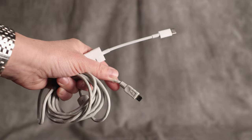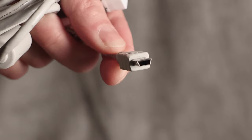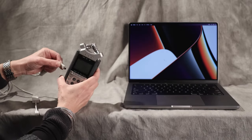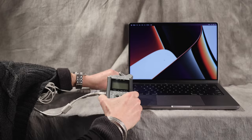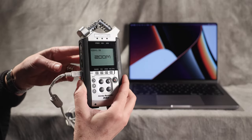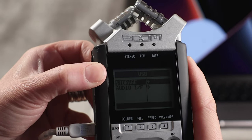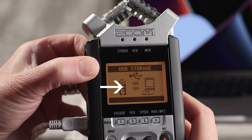You'll need a USB cable that connects to your computer on one end and has a Mini-B connection on the other — it looks like this. First, start with your Zoom recorder turned off. Next, plug in your USB cable to both your computer and your Zoom recorder. Once you do that, the Zoom should turn on automatically. On the Zoom, you should now see the option to select storage. Push the wheel on the side to select it, and you'll get a window that says USB storage with blinking arrows.